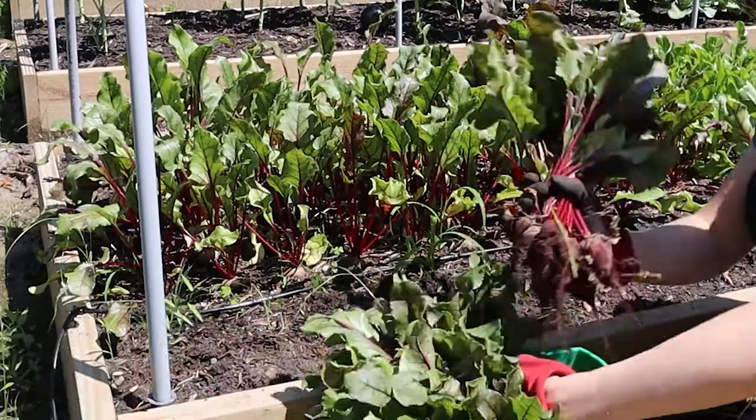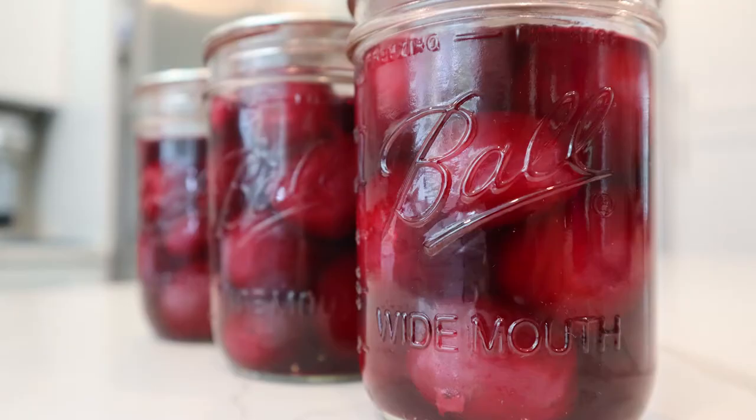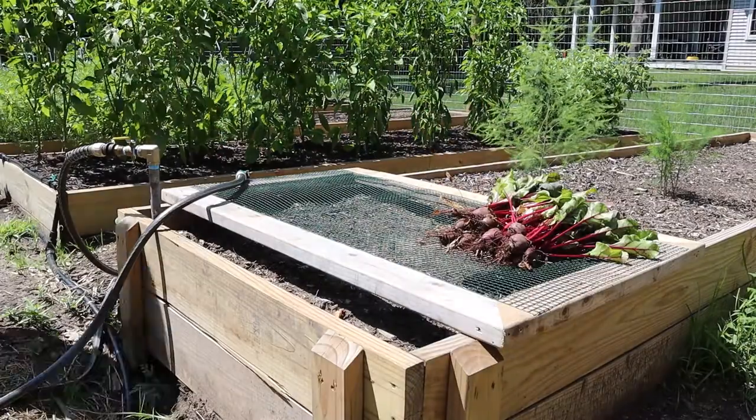We wanted to see how it would turn out because we really enjoy even just buying beets from the store in a can and eating them straight out of the can. In the future we'll definitely let them grow bigger, because it was a lot of extra work to peel the tiny beets versus the larger ones — lesson learned. But they do look beautiful.